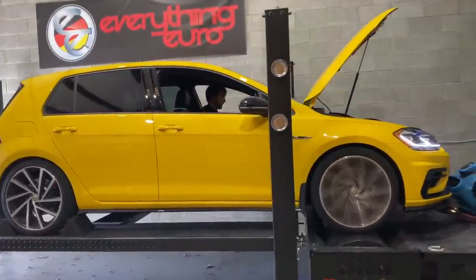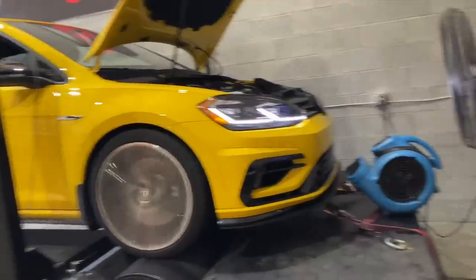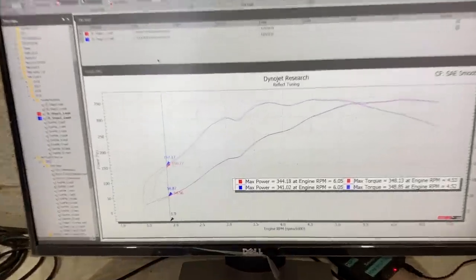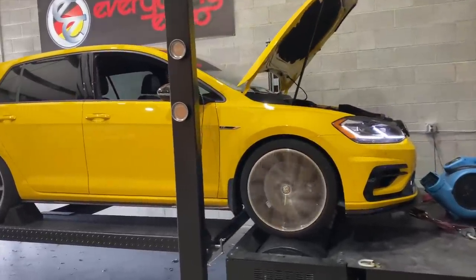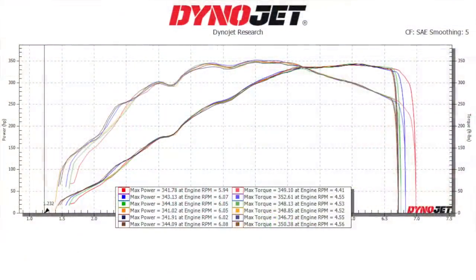We're here at the dyno. Let's do a handful of runs and see what we get. Since this was a beta file, we actually did update that file in between runs. We did six dyno pulls and four different variants of our Stage 2 tune. As you can see on the graph, we got incrementally a little bit more power each time — no huge gains, but there are a couple of areas with some pretty significant improvement. During each run I did data log and sent that over to Integrated Engineering so they can keep improving on this software.